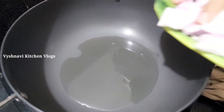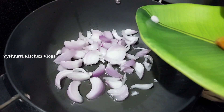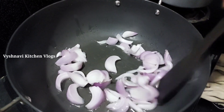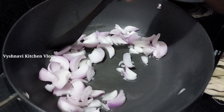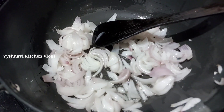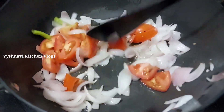Let's pour two onions into the pan. Now we need 2 onions. Now we have to cut the tomatoes and mix it in a little bit.